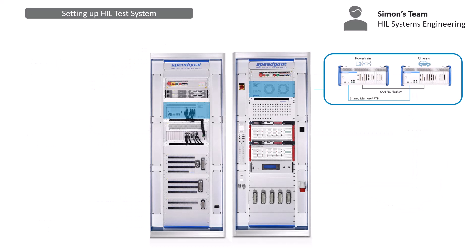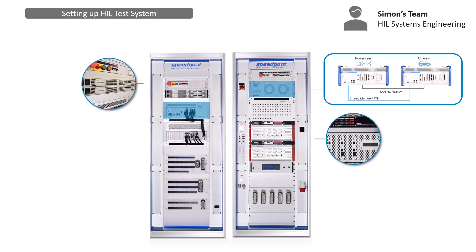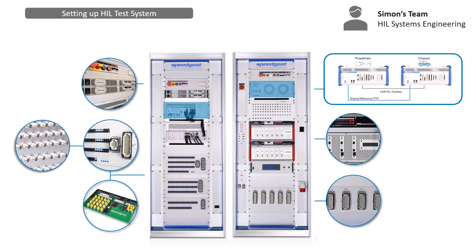The final solution consisted of two rack-mounted Performance real-time machines enabling distributed and synchronized simulation across multiple chassis. This setup fully integrates all power electronics components, the required signal routing and conditioning modules, as well as breakout panels and cabling harness. For Simon's team, this is a true plug-and-play solution.